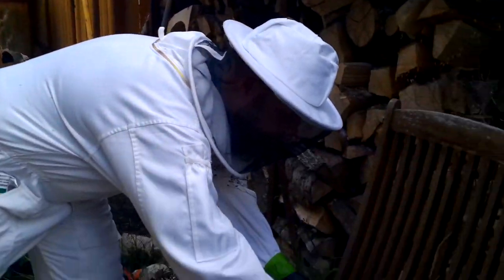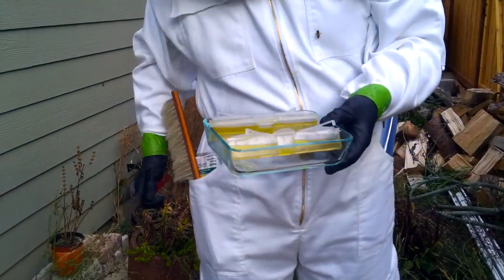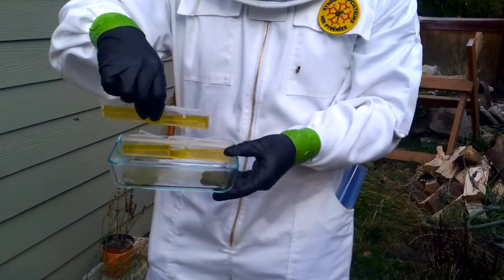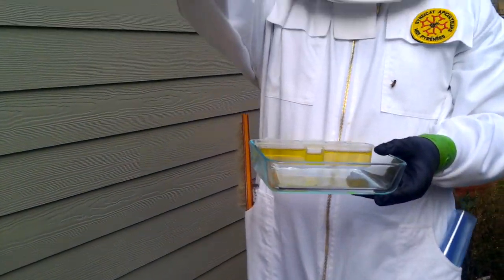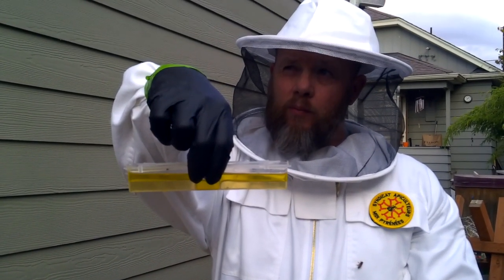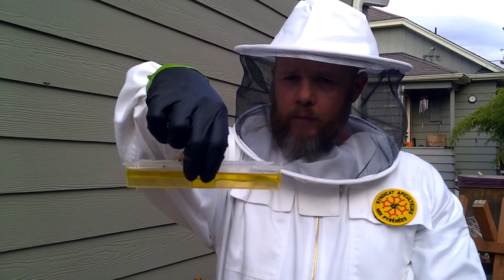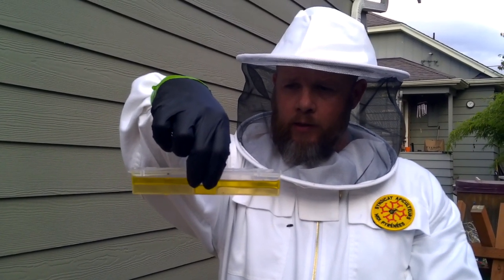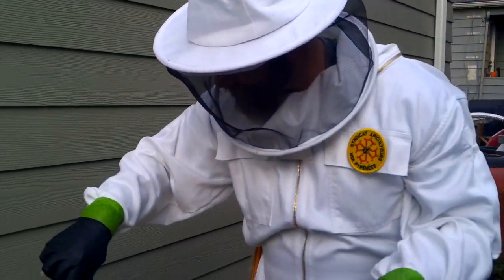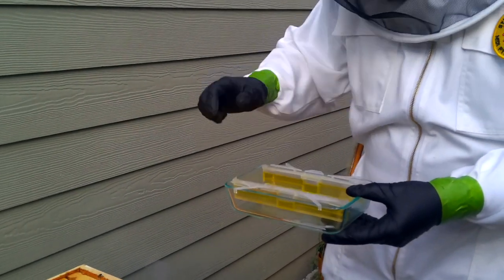This hive has all kinds of problems — small hive beetle issue. So I've got my hive beetle traps. This is a combination of apple cider vinegar and oil, just some olive oil. I would like to tell you it's an old secret family recipe, but it's not — I found it online. Let me get some space in here and I'll go ahead and put it in.